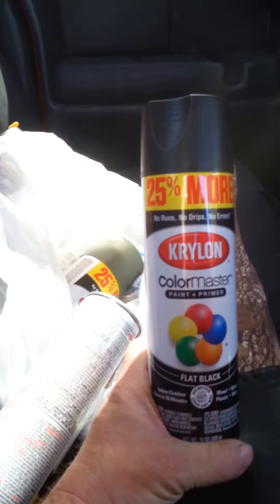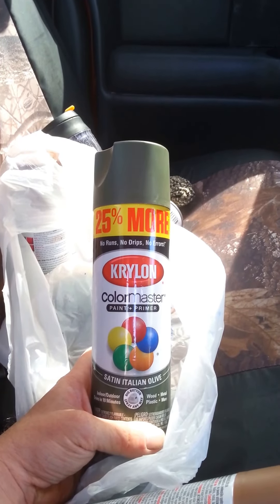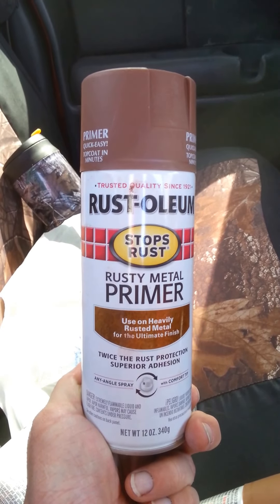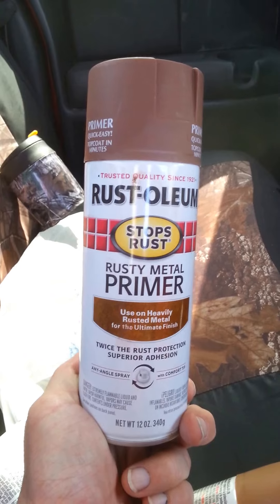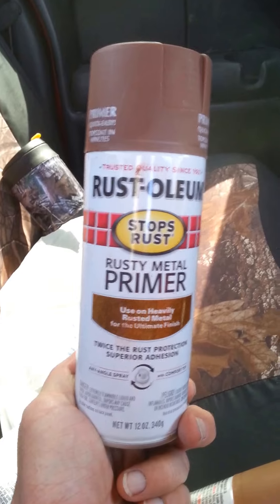I used Krylon Black, which is flat black paint and primer. And this is Krylon Satin Boots for my light brown. Satin Italian Olive — that's green. Of course, the Satin Hunter Green. And camo just don't look right without some Rust-Oleum Rusty Metal Primer Brown, with that kind of rusty reddish hue to it. So those are all the colors I used.